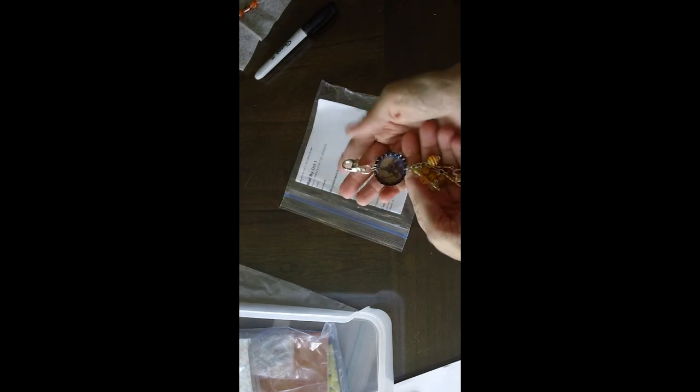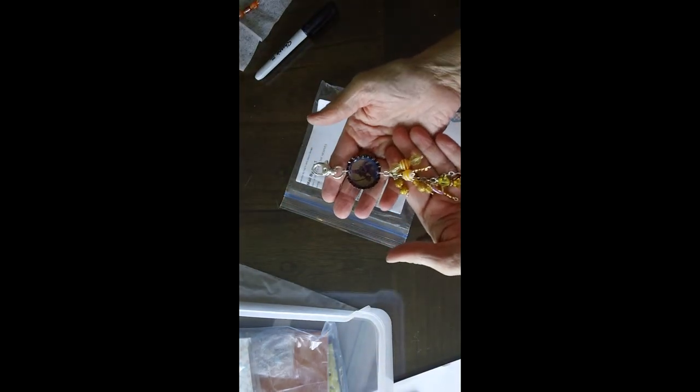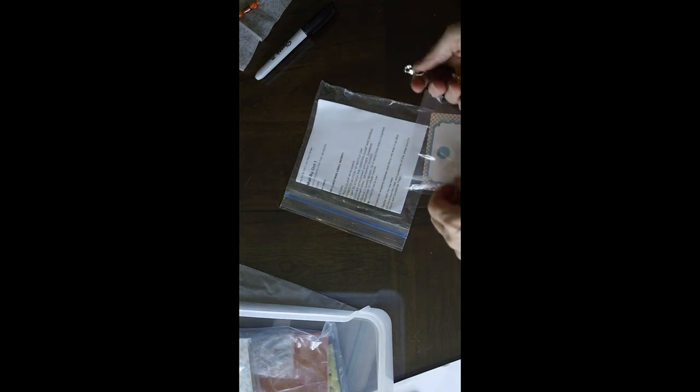Okay, next is Tamara Martin. Tamara made me one so I can open it up for you guys — I should do three. Look at that, I love the clasp — very cute. Thank you, Tamara.